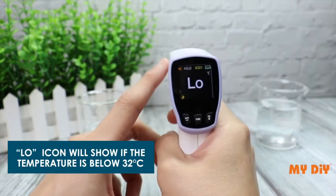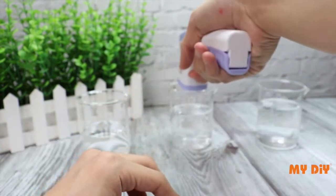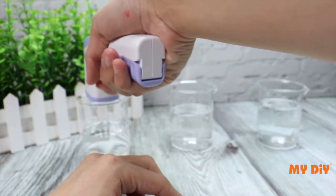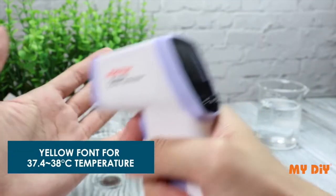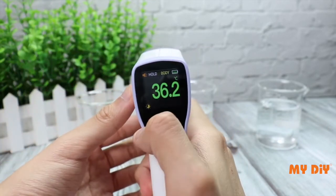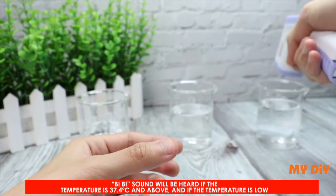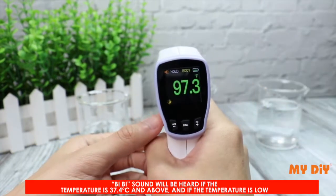A low icon will show if the temperature is below 32 degrees Celsius. Green font indicates normal temperature, orange font and yellow font are also available indicators. A BB sound will be heard if the temperature is 37.4 degrees Celsius and above, and also if the temperature is low.